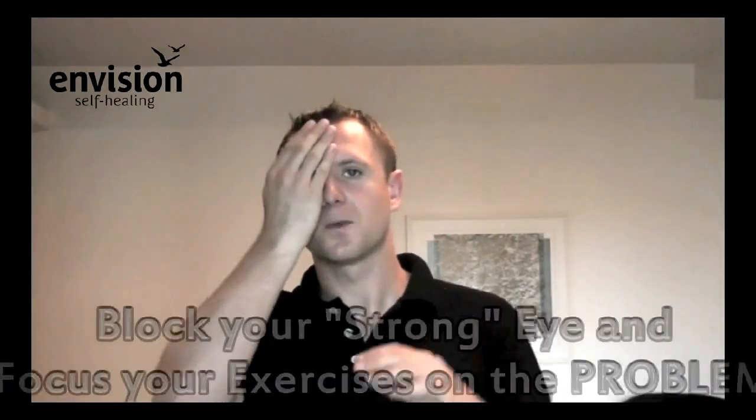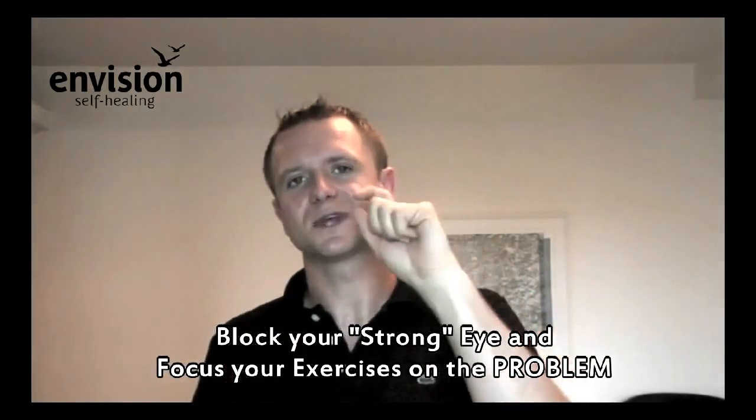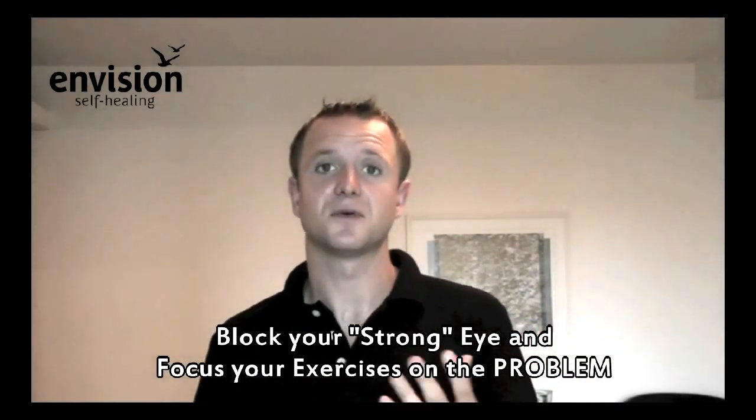It might sound counterintuitive, but the idea is to block what you're seeing best and then use the area that is your weak area. For me that's the central vision in my left eye. Take someone like Richard, a co-creator of VisionSelfHealing.com — he has optic atrophy with several blind spots around the eye. What he needs to do is block where he sees best and try to use those weaker areas as much as possible. That will bring improvements.